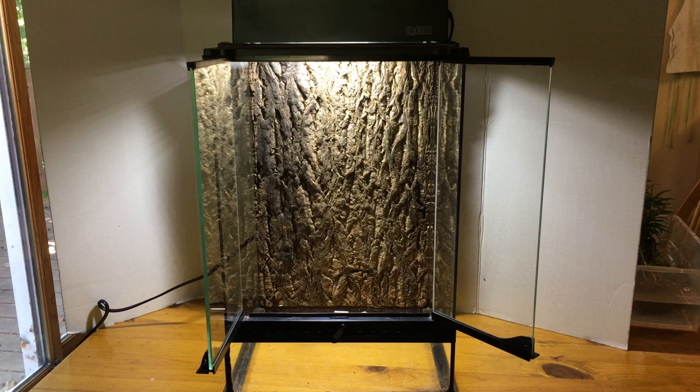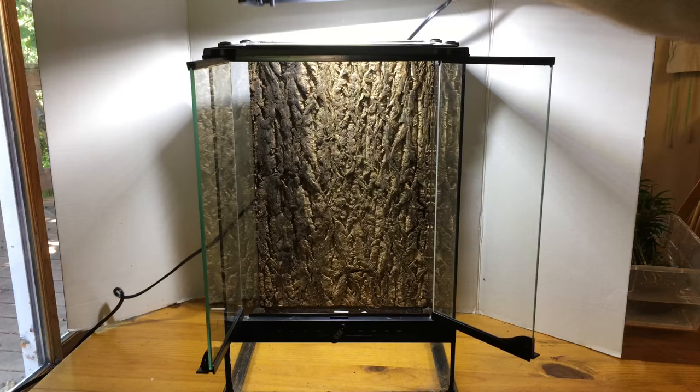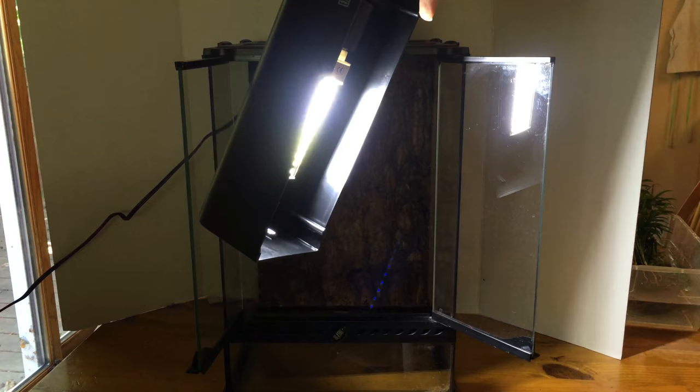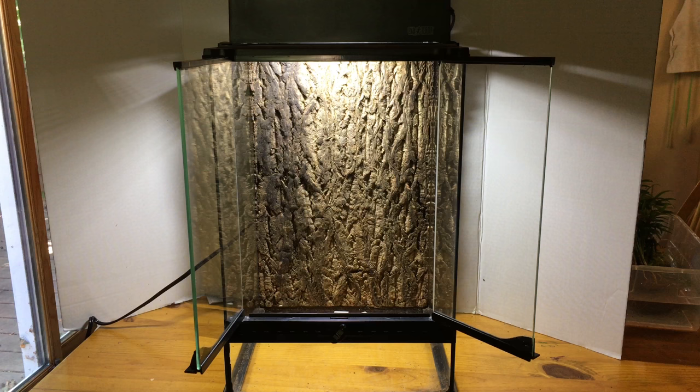Here is the ExoTerra 12x12x18 inch vivarium along with the light. This is an LED light — it's the Anyherps ValueGrow bulb. I don't want to aim it directly at the camera because it's too bright. I've used LED lights from Anyherp quite a bit and I really like them. They last a long time and they produce great light.